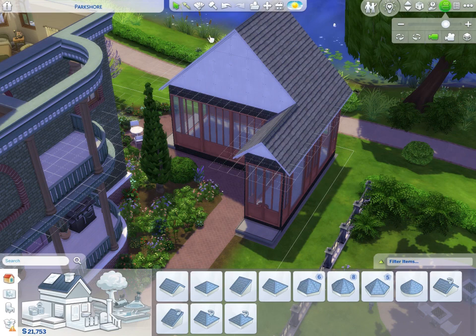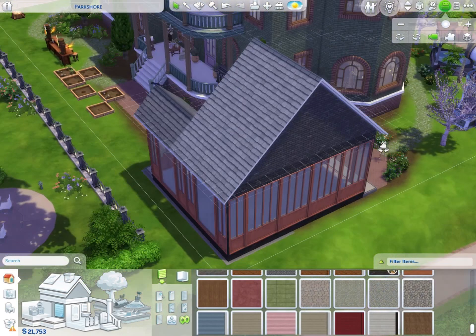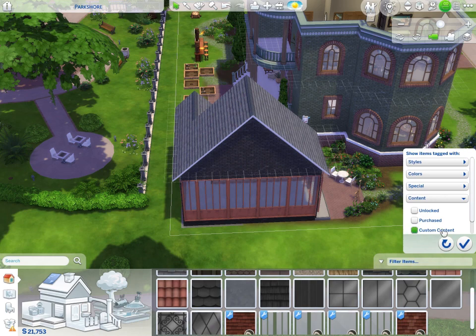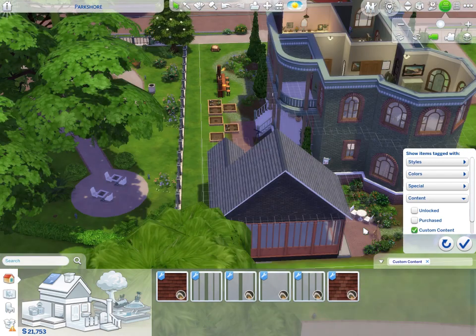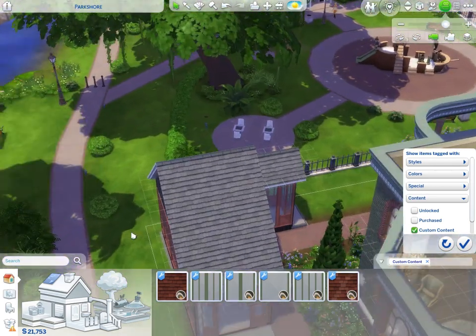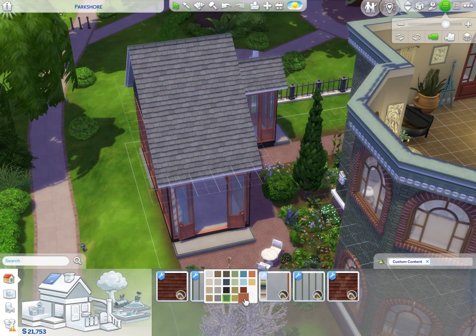Adding the brick wallpaper from Domaine du Clos – this looks nice. Now let's filter by custom content and use some glass for the roof. This is literally one of the parts I was most excited about with doing a greenhouse: putting in a glass roof.